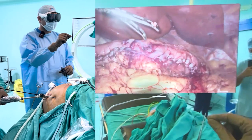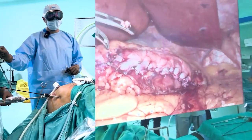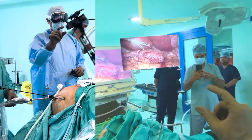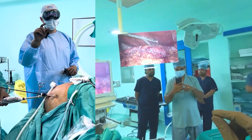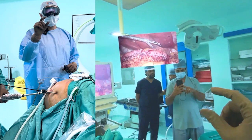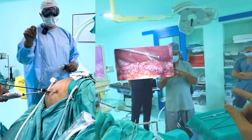I can put it here or there, absolutely anywhere. I can increase or decrease the size of the screen, bring it close to me or take it away, and position it in a very ergonomically optimal area. The quality of the vision I'm getting is phenomenal.